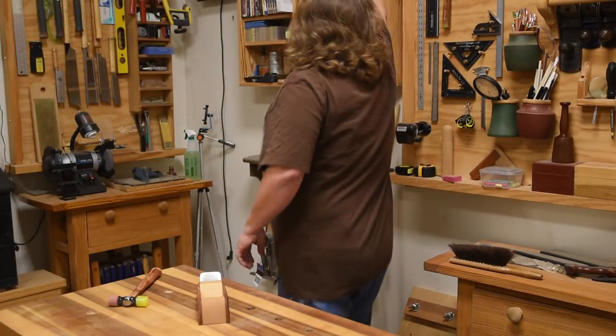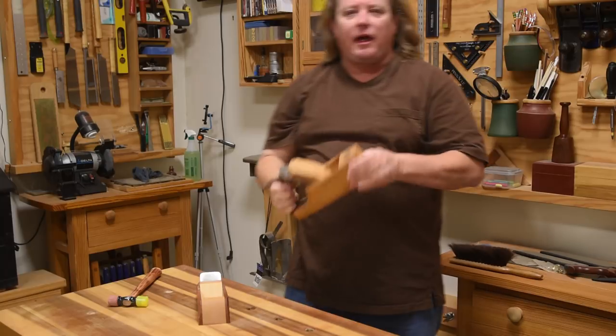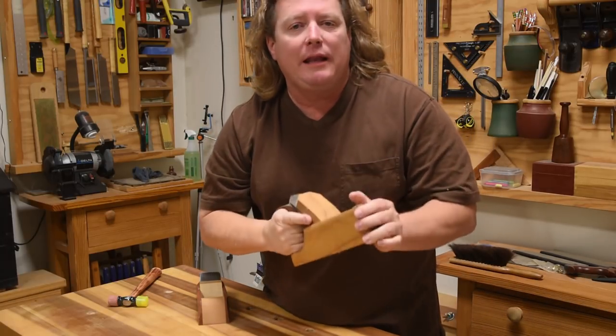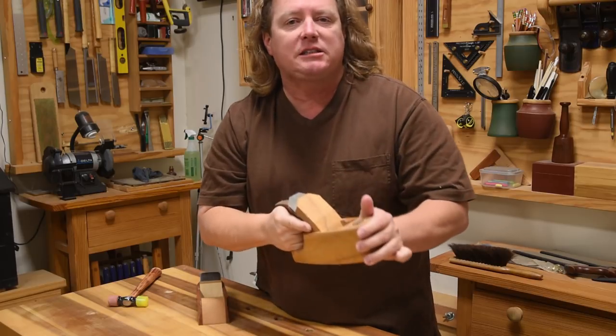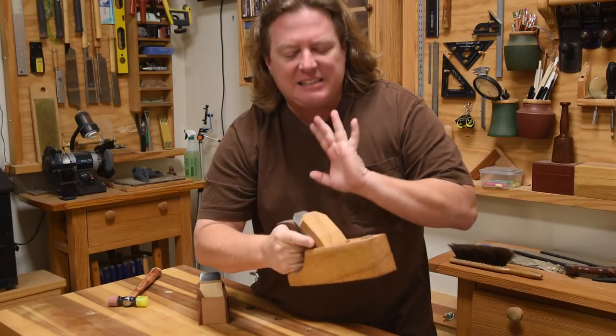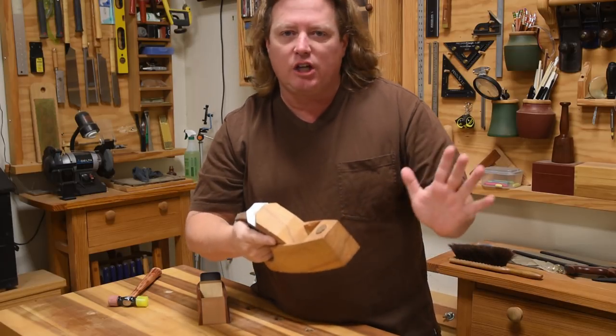The first hand plane I built was this Coffin Smoother. I took a class up at Roy Underhill's to make it and it is a phenomenal plane. I really enjoy using it and I come back to it time and time again. But this design is a little finicky, and it's this kind of setup that turns a lot of people off of adjusting it.